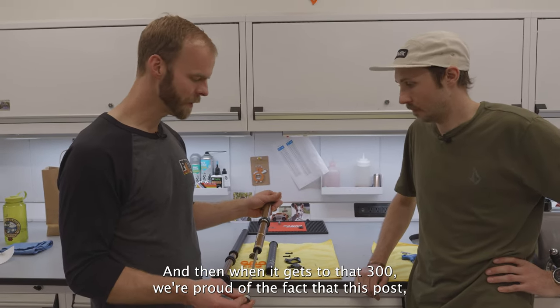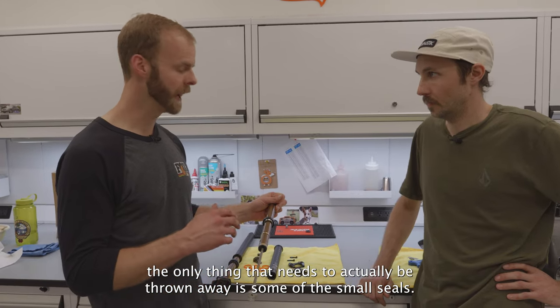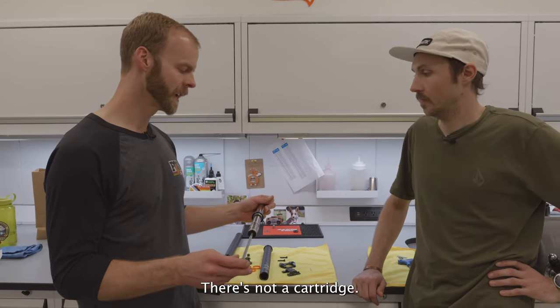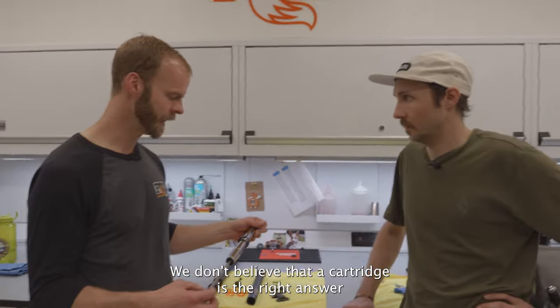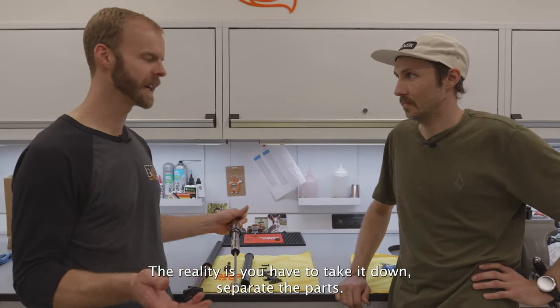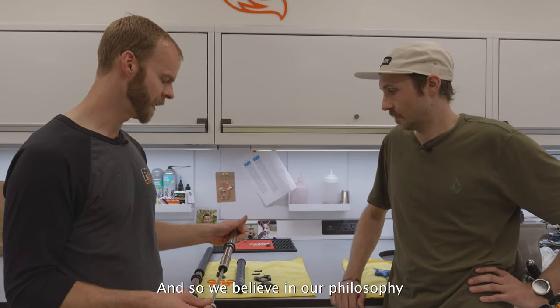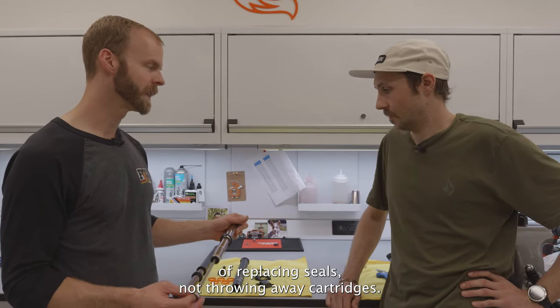When it gets to 300 hours, we're proud of the fact that the only thing this post needs thrown away is some of the small seals. There's not a cartridge — we don't believe a cartridge is the right answer. Even if in theory metal is recyclable, the reality is you have to take it down and separate the parts, which isn't really practical. We believe in our philosophy of replacing seals, not throwing away cartridges.